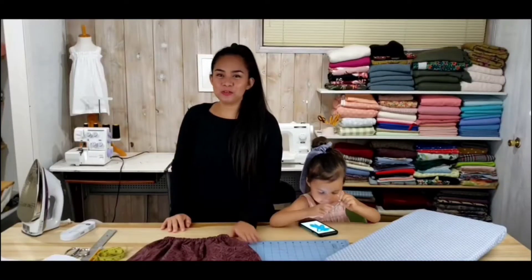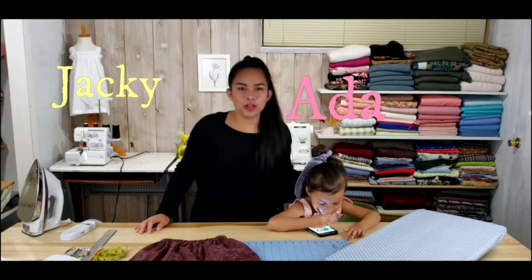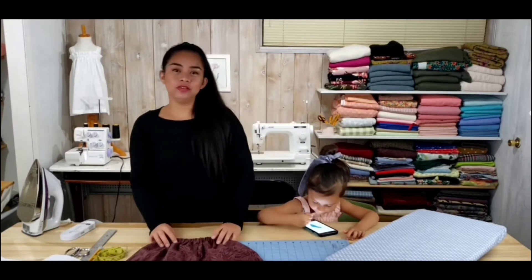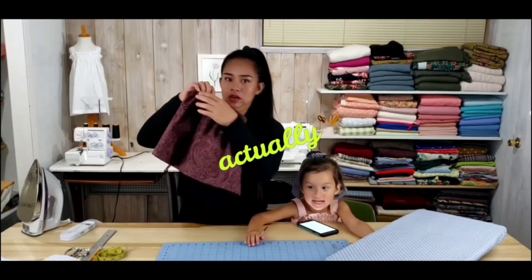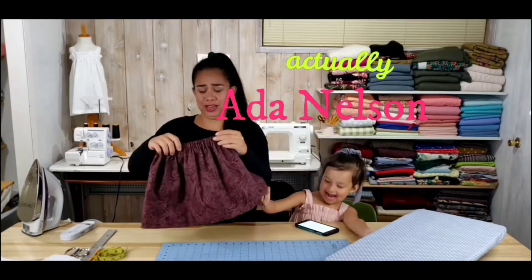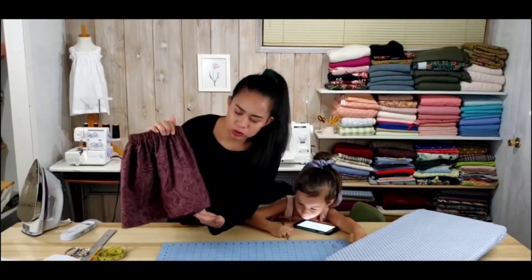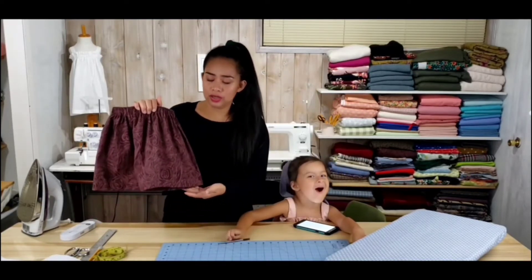Hello everyone, welcome to this sewing tutorial for beginners. I am Jackie and with me is my daughter. Her name is Aida Nelson. In this video we're going to be learning how to make this cute gathered skirt.